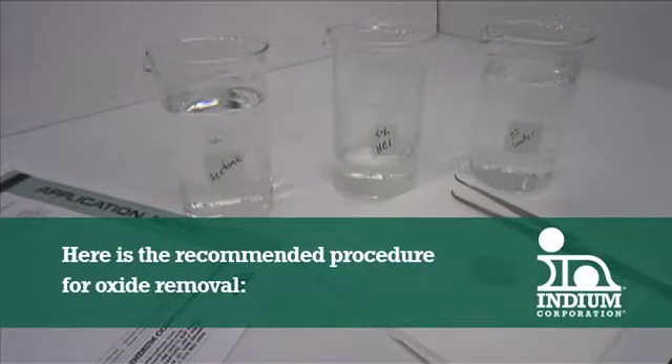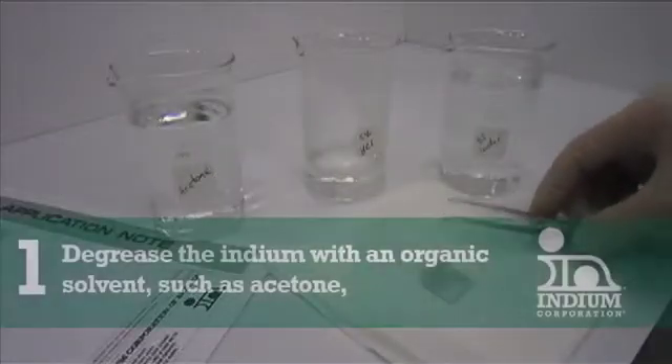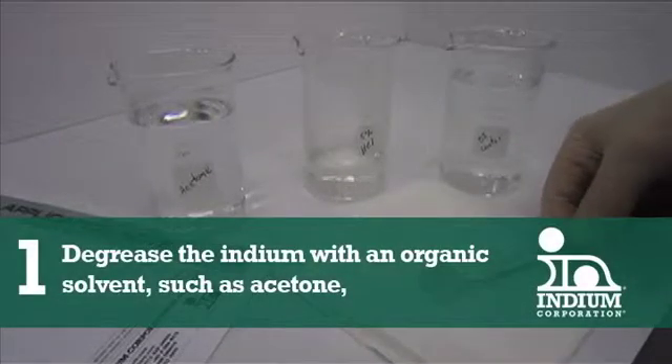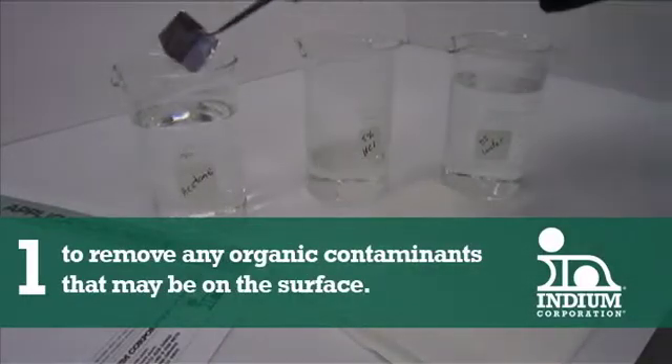Here is the recommended procedure for oxide removal. Number one: degrease the indium with an organic solvent, such as acetone, to remove any organic contaminants that may be on the surface.